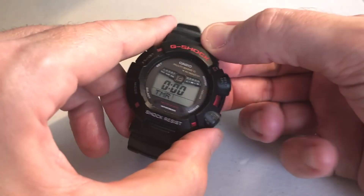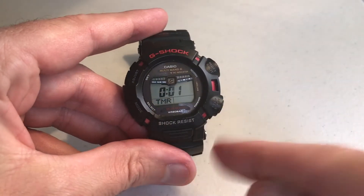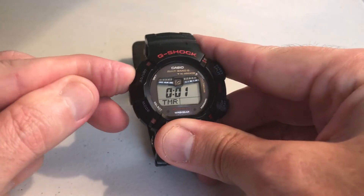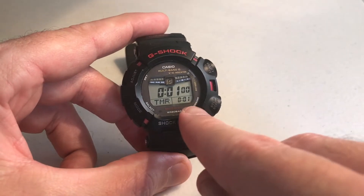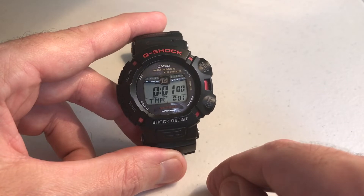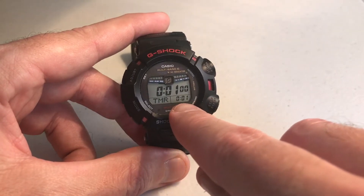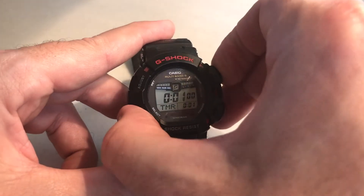Now my minutes are blinking, and I can press either of these buttons to adjust the minutes. So now I've got a one minute timer set. Once you've got it set the way you want, instead of pressing and holding the top right button, simply just press the top right button and that will confirm your changes. It also tells you down here the value that you've got — I've got a one minute timer set. The reason it didn't show that before is because it was 24 hours. The top value up here is showing the elapsed time.